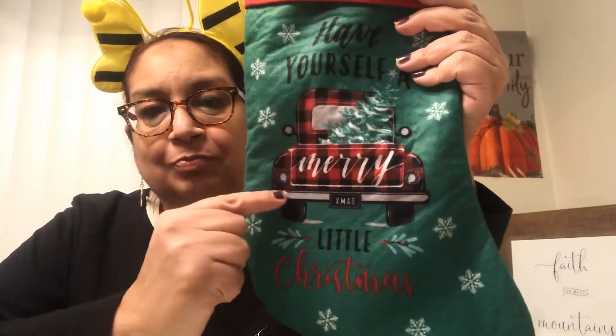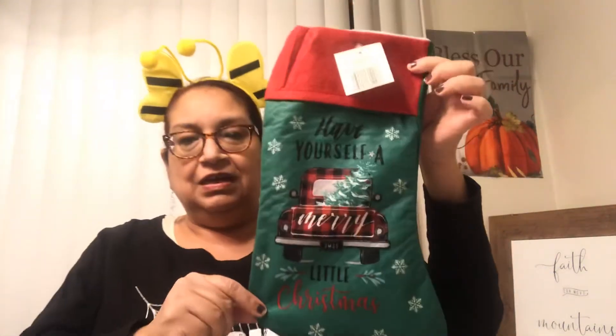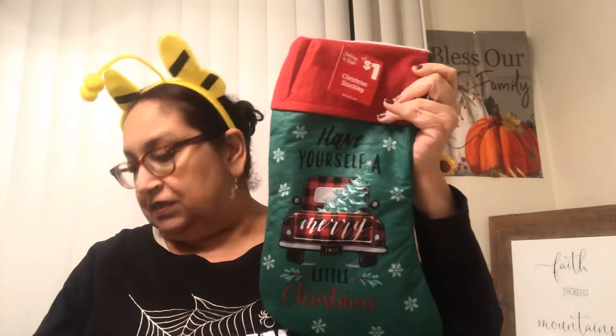Moving along, I found this stocking with a red truck design and that buffalo check — the red and black buffalo check pattern. It says 'Have yourself a merry little Christmas.' This was just a dollar, same as the window clings. Everything I picked up from Dollar General was a dollar, just like at Dollar Tree. It's a felt material, nothing fancy, but really cute.